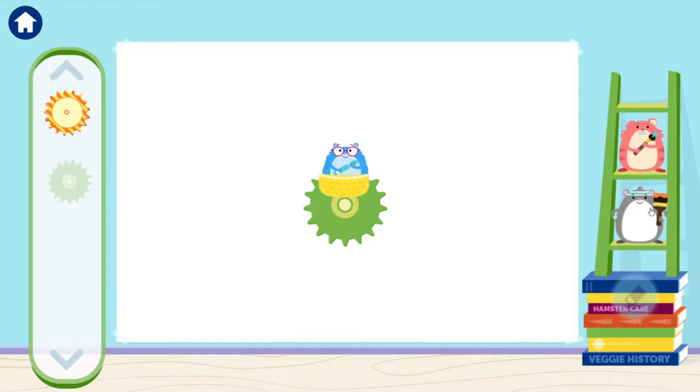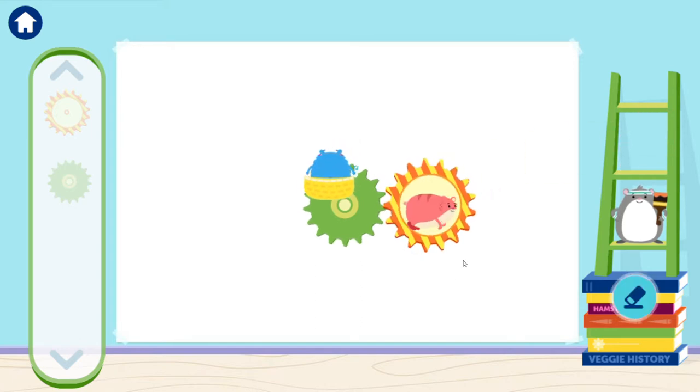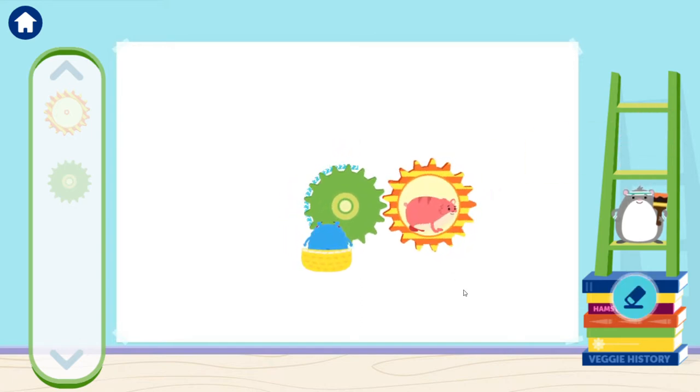Choose a color for the gear! Now connect the stripe gear to this. That's it! Now add a... Yay! The gears are spinning and helping me draw!